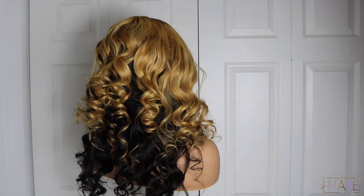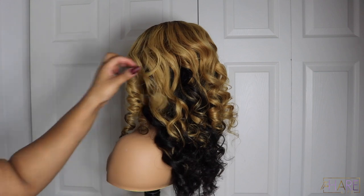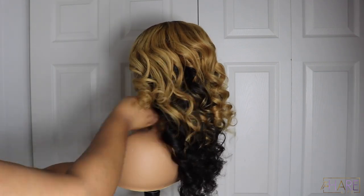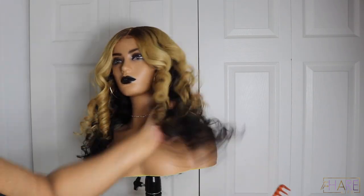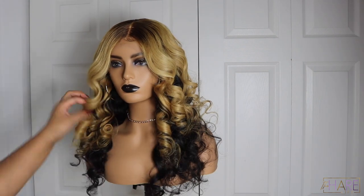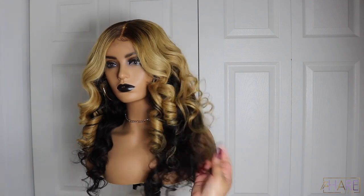I added a few face-framing layers in the front. If you want to see how I make my wigs, click the eye in the corner. I also have an online class coming up — more in depth on how I make wigs on the sewing machine — so follow me at The Hair Life Official for all the details. This is the final look; I hope you enjoyed this video — let me know how y'all feel about this color, and I'll see y'all in the next one!